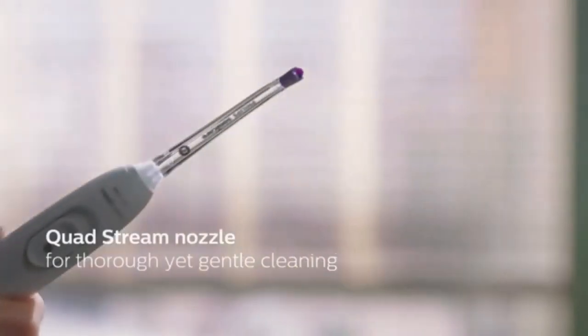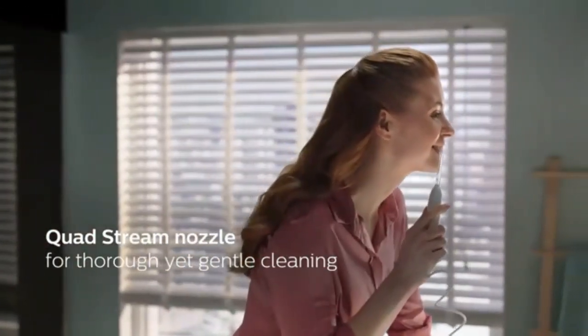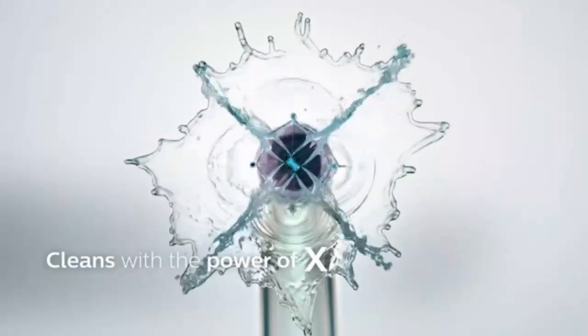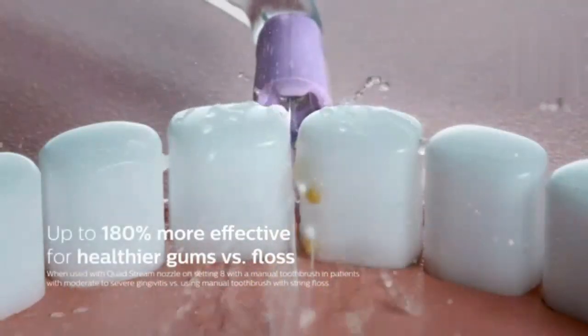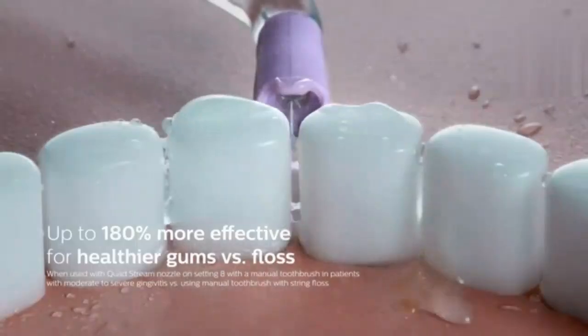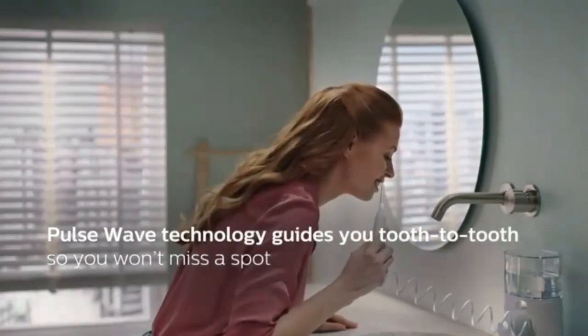Upgrade your oral care routine with the Electric Toothbrush with Water Flosser 3-in-1 Teeth Cleaning Kit. Featuring 7 modes for customized brushing and flossing, this powerful kit ensures a deep clean and healthier gums. The combination of high-frequency bristles and water pressure effortlessly removes plaque and debris. Enjoy a professional clean feeling every day.